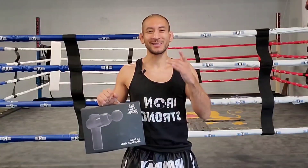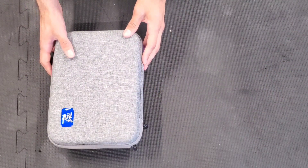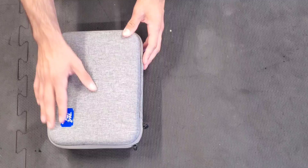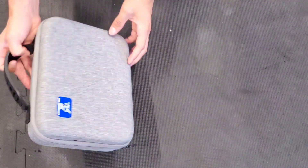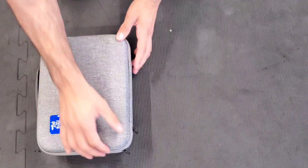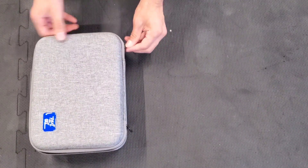I'm going to show you a little routine for the upper body and the arms and review the mini gun, so stay tuned. Here you have it — the mini gun from Bob and Brad. I'm loving the quality of their box, their travel box. I'm already super excited to open it up for the first time, so let's take a look.